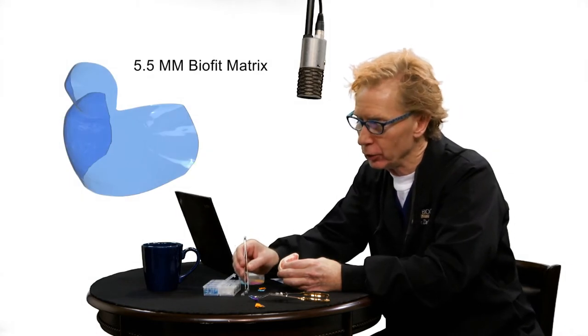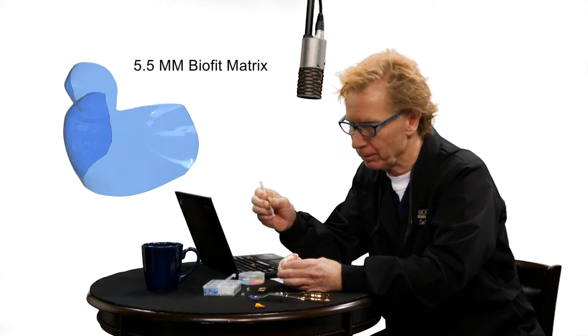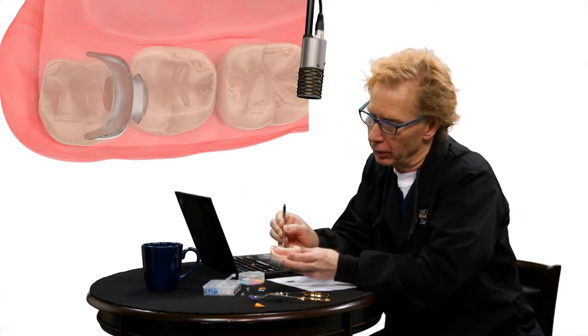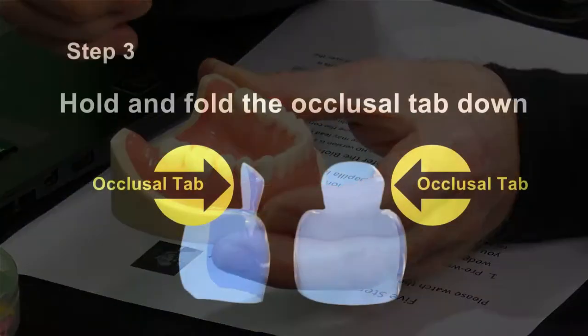The most commonly used BioFit posterior matrix is the 5.5 millimeter matrix. Make sure to slide this in with a little bit of a tilt, because it will nestle nicely under the tooth.